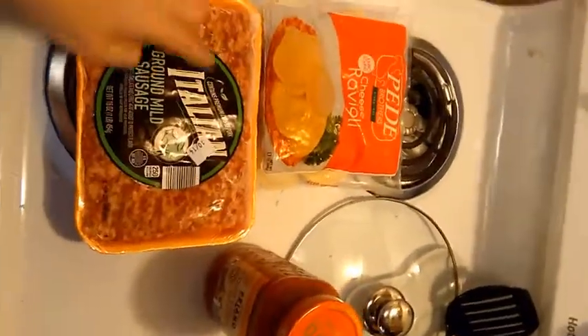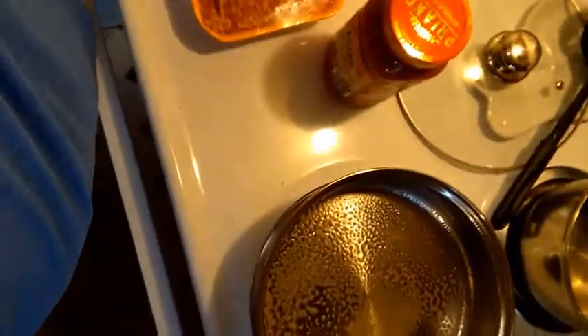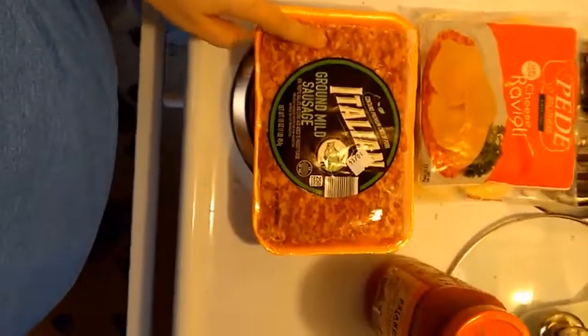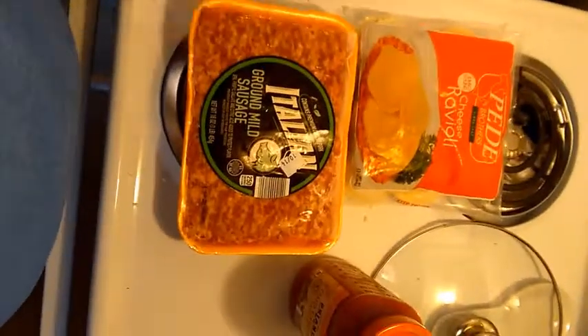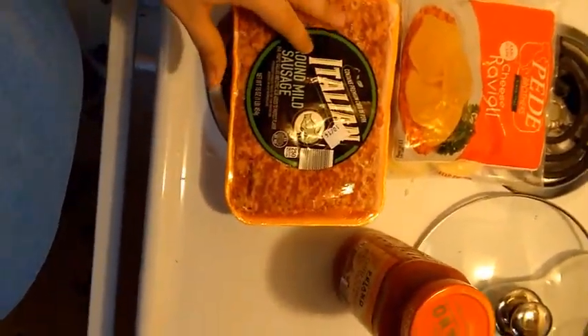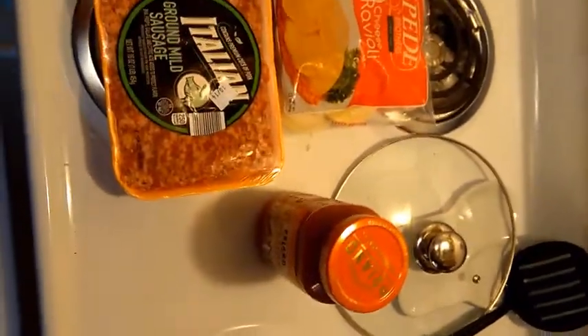First, you brown your Italian sausage. I did purchase this sausage at Aldi's for $3, or a little bit under $3, but it is a whole pound of sausage, so that's pretty cheap. The sauce I also got at Aldi's, but you can totally get this at the Dollar Tree for a dollar. The ravioli I got for a dollar at the Dollar Tree. So this whole meal will be around five dollars, and that's including the garlic bread. Let's get started with browning the sausage.